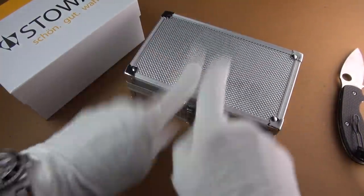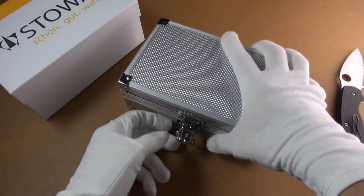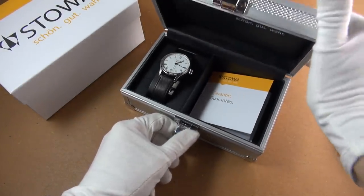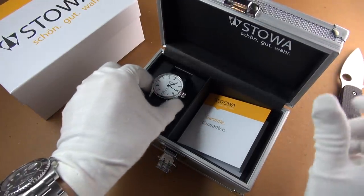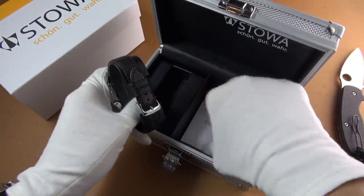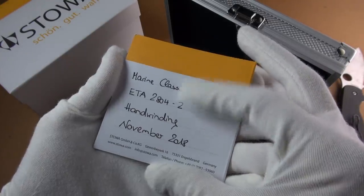Drum roll please. Pop it open. Oh wow. Okay, look at that. That's adorable. So what have we got in here? Guarantees in here — there you go, it's signed.